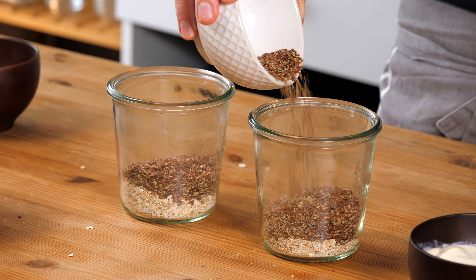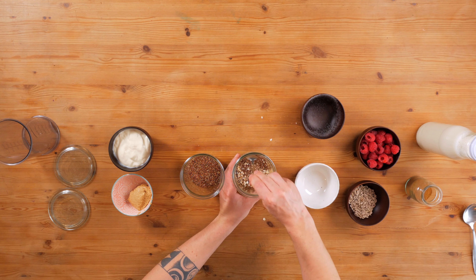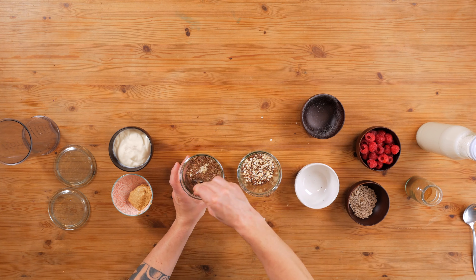Flaxseeds are a great way to add protein. They are a healthy source of fat, and they will also absorb a lot of liquid. So in the beginning it might seem very liquid, but by the next morning they will have absorbed a lot of the milk.